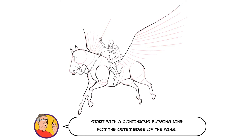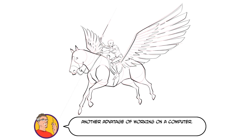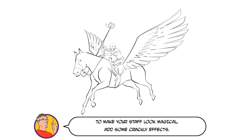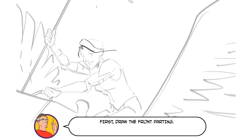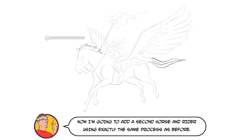Start with a continuous flowing line for the outer edge of the wing. Now add the individual feathers using the guides to help with placement. Finally, hint at more feathers using additional lines and marks inside the wing. I'm not overly happy with the placement of this wing, so I'm going to shift it along a touch — another advantage of working on a computer. Let's add the magical staff: draw two parallel lines and then a circle at the top with a diamond in the middle. To make your staff look magical, add some crackly effects. Finally, let's add some flowing hair to our rider — first draw the front parting, then add in the rest of the hair using a single bold shape. Hint at individual hair strands using wavy lines and then erase any unwanted lines.